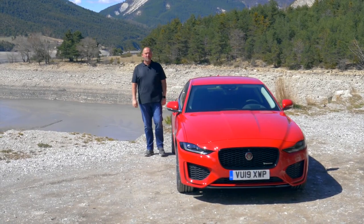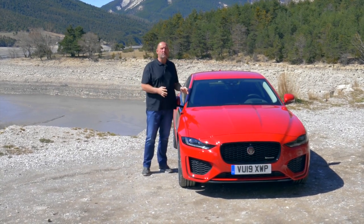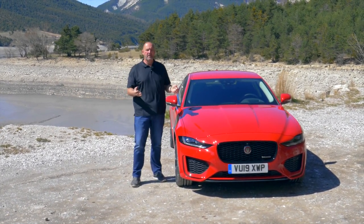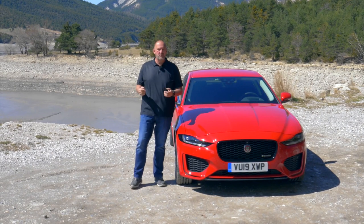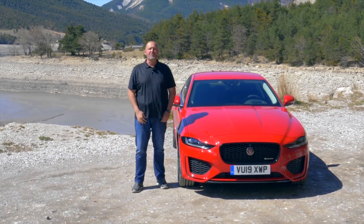That was my test drive in the new Jaguar XE. I really do like the interior a lot — it's now modern and fresh, but still a real Jag. And the exterior is something unique and special that stands out from the mass of cars in this segment. So I think this could be a really good alternative choice if you're looking for a car in this class, and especially the version I drove, because that's great fun on the road as well.